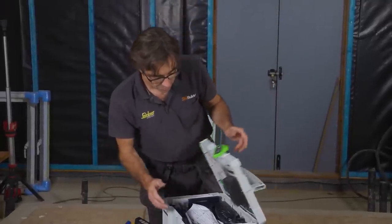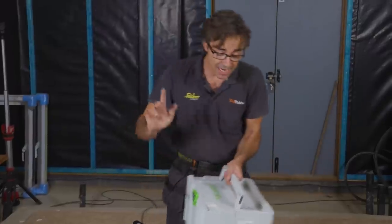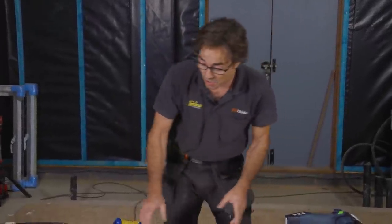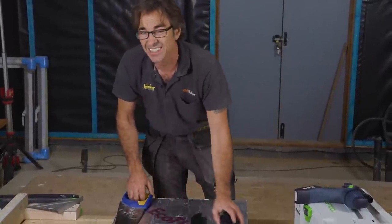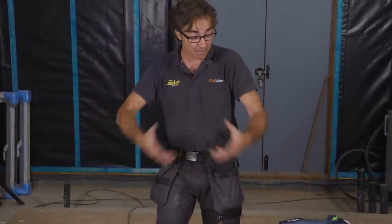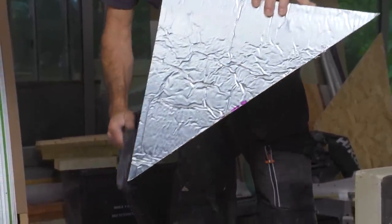Anyone who's cut this board before knows generally it's a hand saw. There are other ways and other tools you could use, but they generate a lot of dust. That dust is not good — it goes everywhere. The slightest breeze comes in and it blows all over you. I am a hater of dust.